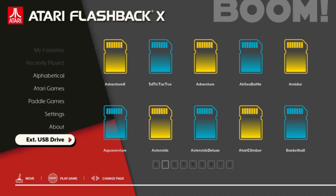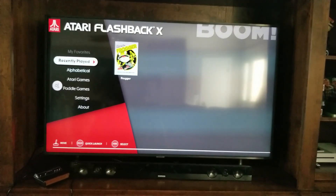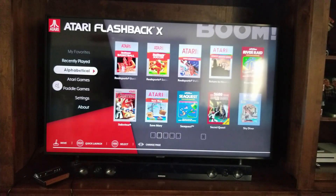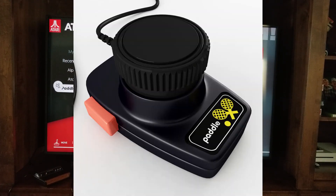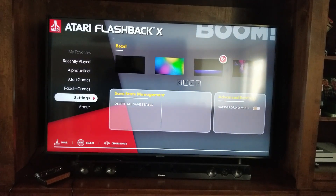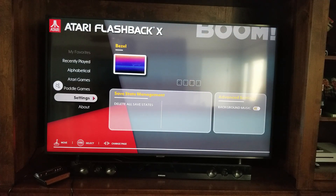So that's all of them. If you go up and over, you have recently played. You can add favorites if you choose, and then you have your Atari games. If you have paddles, you can do paddle games. Your settings let you choose whichever bezel you want — there are a couple pages of bezels. There's this one as well; I'm actually going to choose that one, it looks pretty nice. You can turn off the background music, mess with your save state management, and all that good stuff.